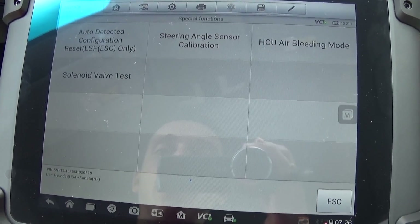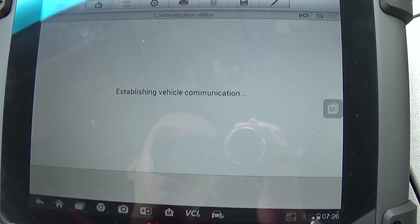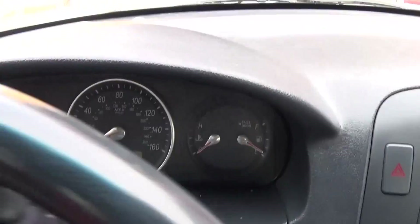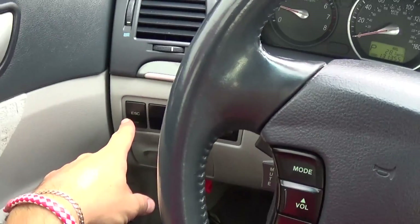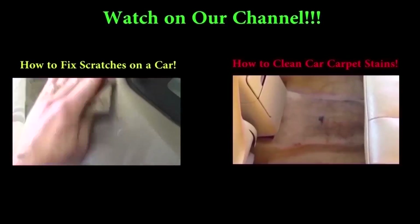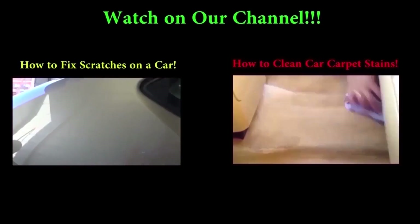Click OK and the system finishes. Now you can go to Escape, read codes — no fault codes detected. We start the vehicle and as you can see there is no light at all. We turn all the way to the left, to the right, and the ESC light doesn't come on at all. That's the whole procedure, guys. Thank you for watching — don't forget to subscribe. We upload a new video almost every day.